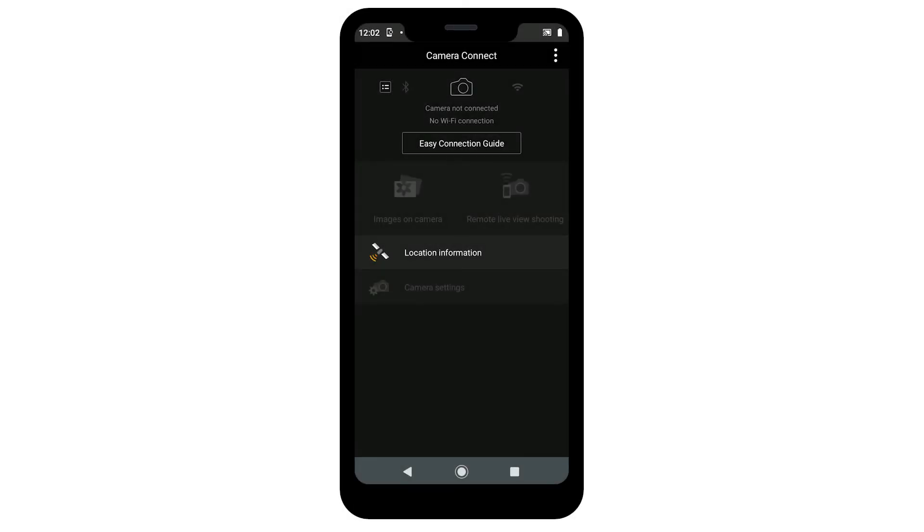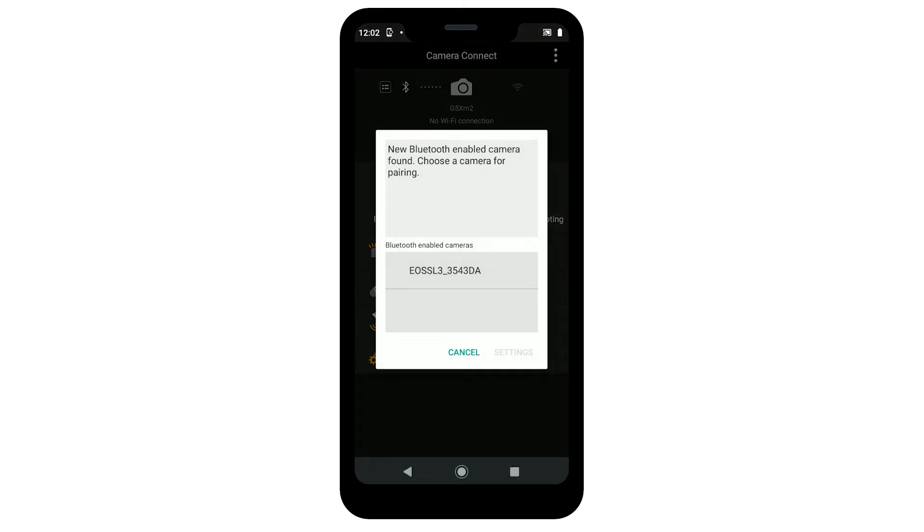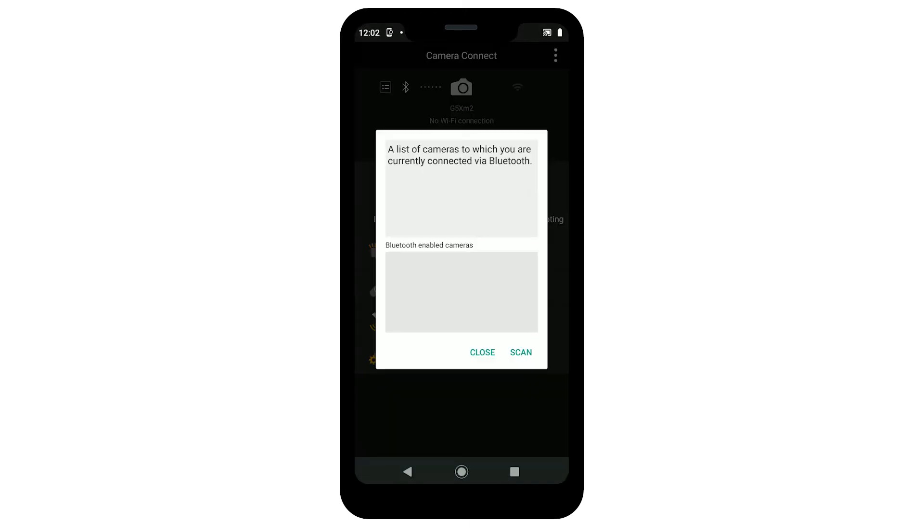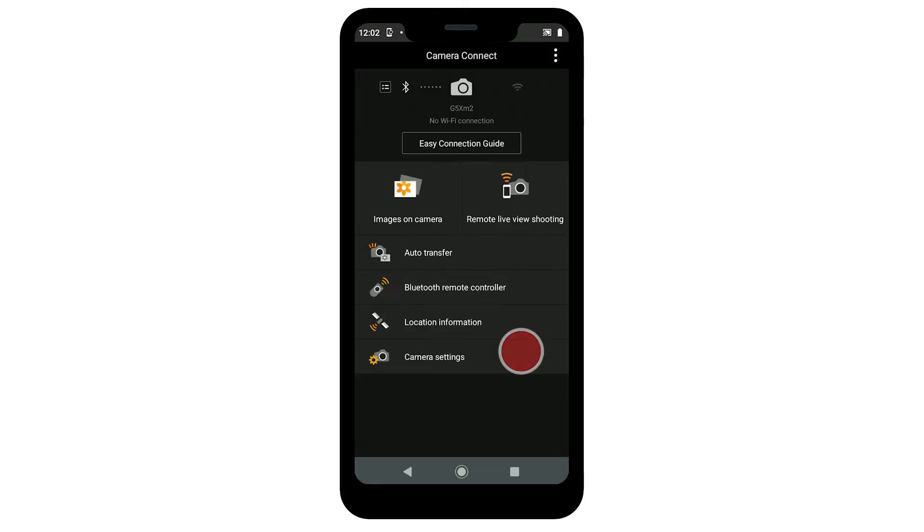The Camera Connect welcome screen will only appear the first time you open the app. The app will search for the camera that it's trying to pair with, and that's when you select your camera's nickname when it appears in the window. If your camera's nickname doesn't show up in the Bluetooth-enabled cameras window, tap the Menu icon right next to the Bluetooth logo, then tap Scan to allow the app to search for your camera again.